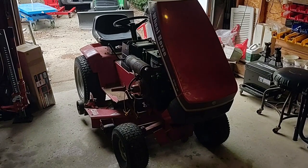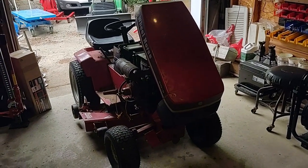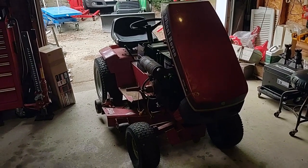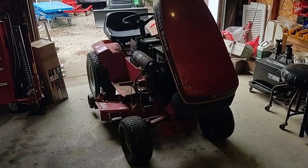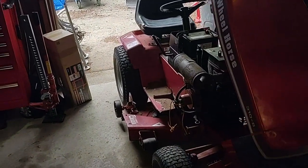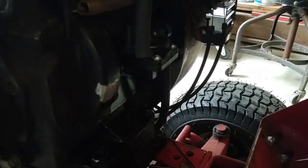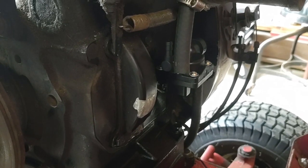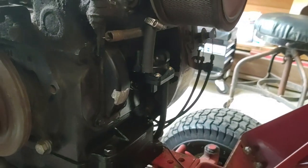Today's project is this Wheel Horse 310-8. I bought it last summer from a guy who said the fuel pump didn't work. I bought it, confirmed it was the fuel pump, replaced the fuel pump, got it running, then it stalled out and the fuel pump wasn't working again. I already have the fuel line off of it just to confirm it is the fuel pump.